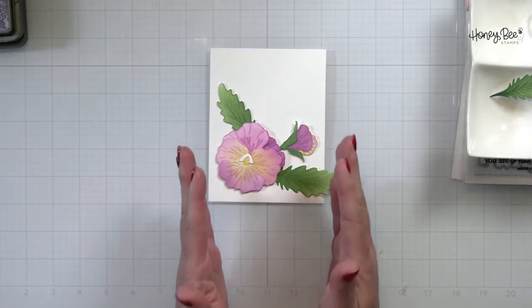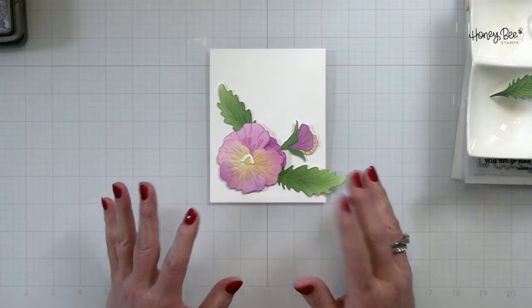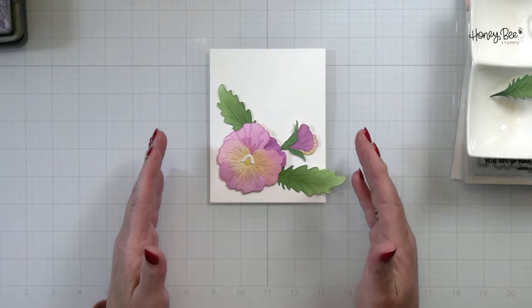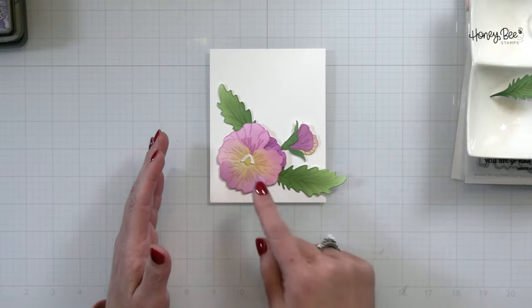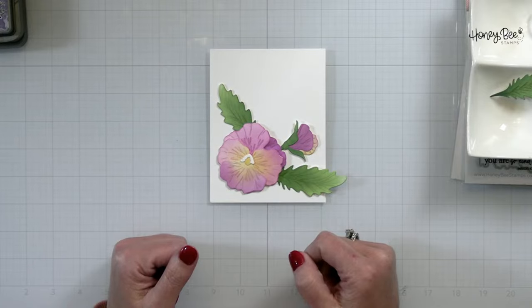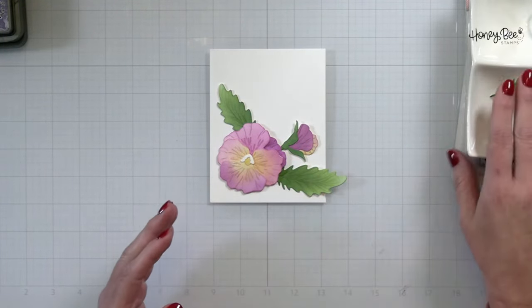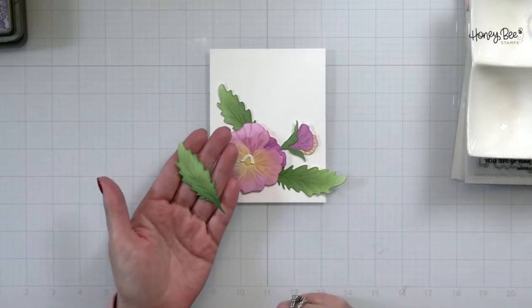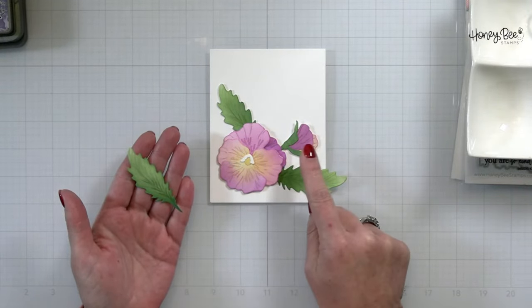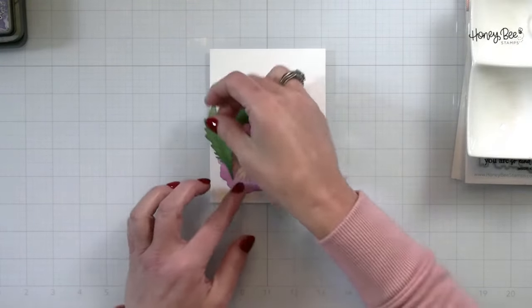Another thing I like to keep in mind is visually having odd numbers. If we look here, we've got one, two, three, four things on our card — so to remedy that and make an odd number I'm just going to add another leaf. You could add another little tiny flower, a little bud, or whatever you have.